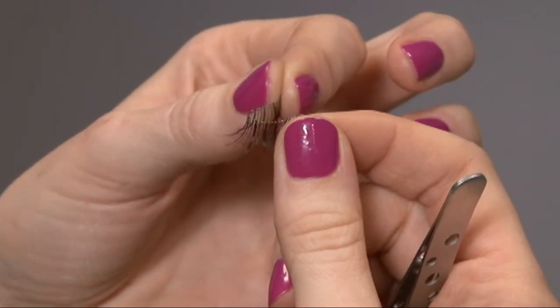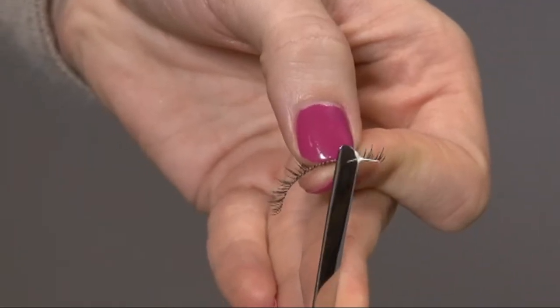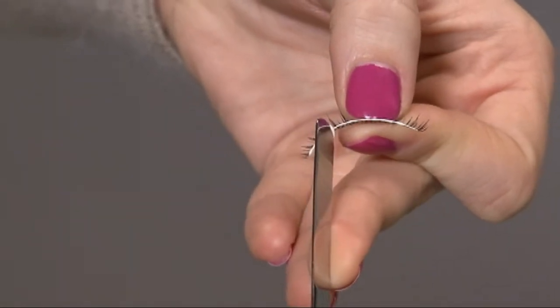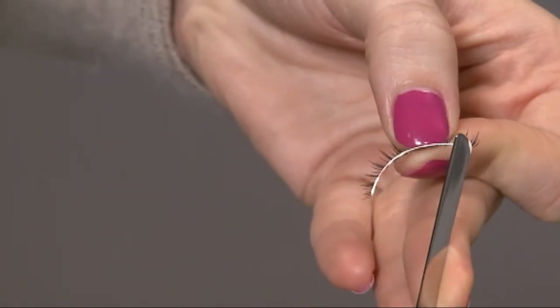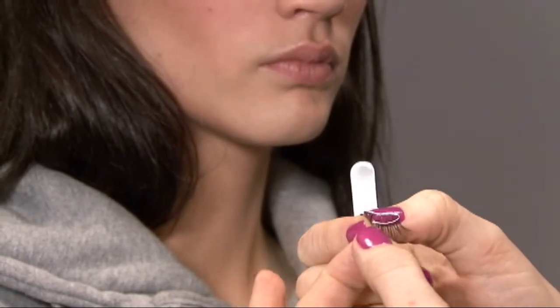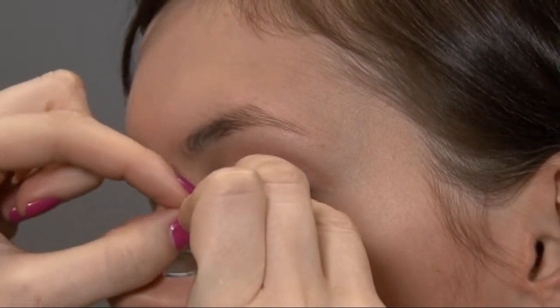Gently bend the lashes as shown, which will arc them to the shape of the eye. Apply a thin line of the duo adhesive and then repeat that same bending motion. Wait about 30 seconds for the duo adhesive to dry and become a little tacky before applying to the eye.